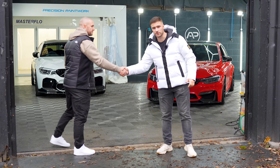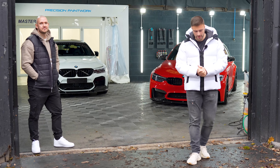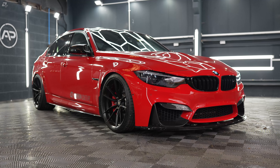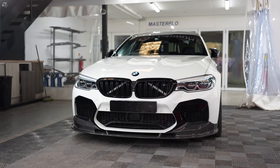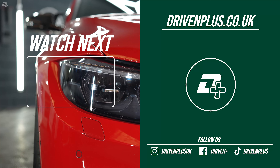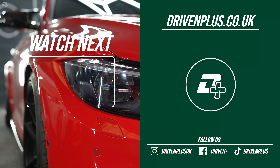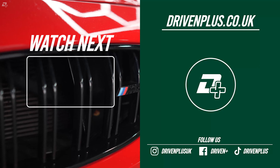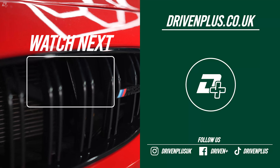Nathan, performance-wise, what have you actually done to the car? Because aesthetics and visuals look brilliant, but in terms of performance output, what have you done? So performance upgrades are very minimal. We've got Burger Motorsports slash-cut tips for the exhaust. We've got the VRSF mid-pipe, single mid-pipe. And we've also got the Thompson Motorsport 200-cell cats. And then a valve controller to just keep both valves open all the time, which just gives it a little bit more depth.